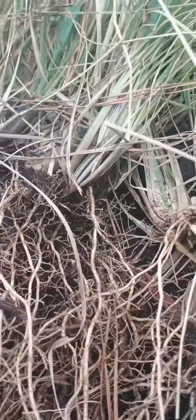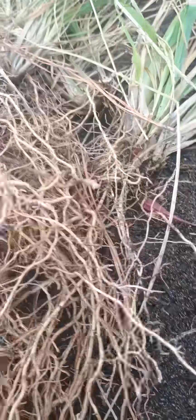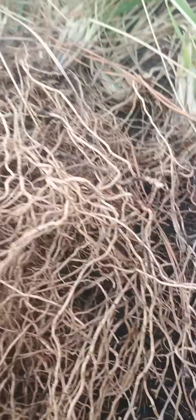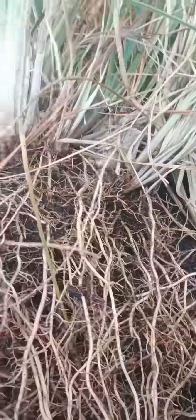We do have a lot of defined little clumps here. We're going to break them out, and we may also experiment with some broken roots and see if those will sprout the leafy green matter.